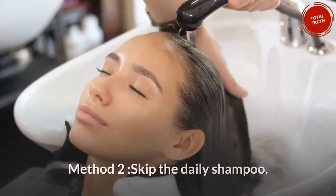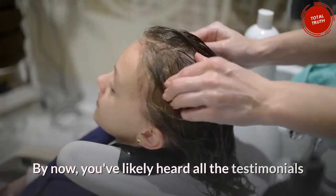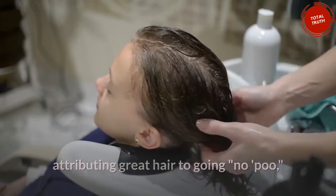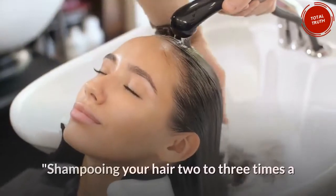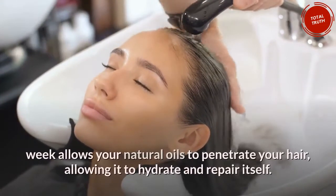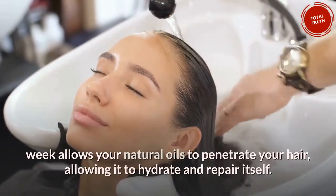Method 2: Skip the daily shampoo. By now you've likely heard all the testimonials attributing great hair to going no-poo, but do you know why it actually helps? Shampooing your hair 2 to 3 times a week allows your natural oils to penetrate your hair, allowing it to hydrate and repair itself.